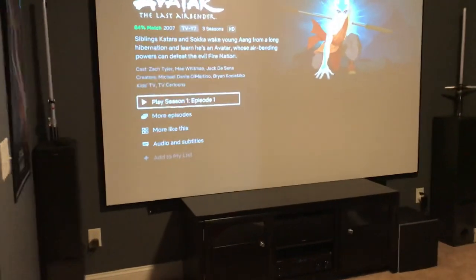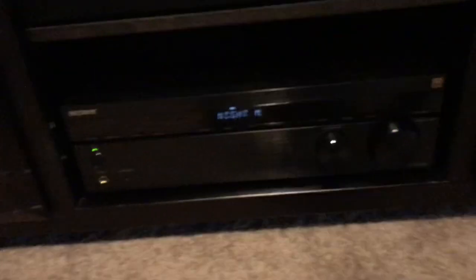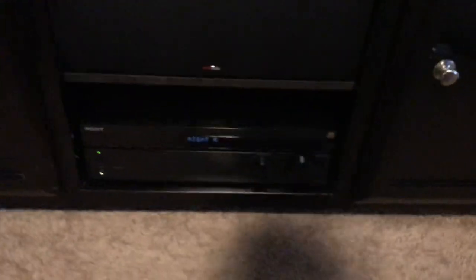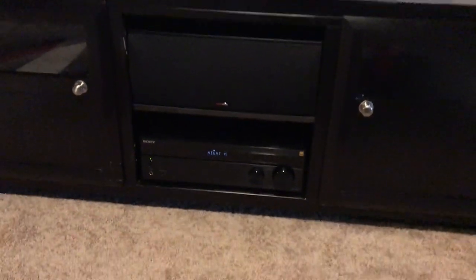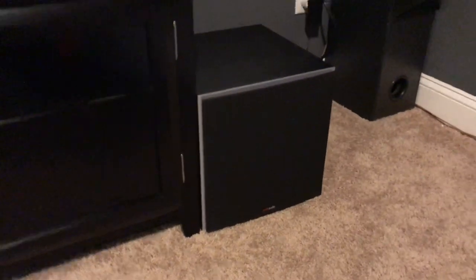I got the black entertainment center with the Sony AV receiver. It's a Sony STR-DH590 and that is pretty much the brains of the entire system. It controls your surround sound. You hook your Fire Stick to the back of it to control your TV and everything is basically just streamed. And there's your front center channel speaker by Polk Audio. We have a 10-inch subwoofer by Polk Audio also, and two Sony tower speakers.